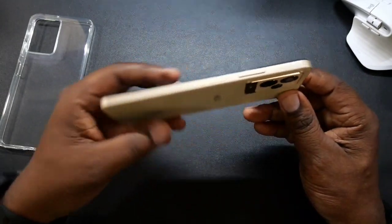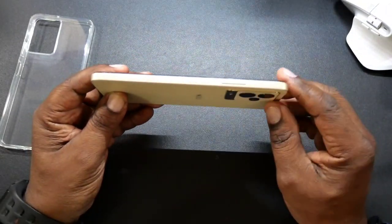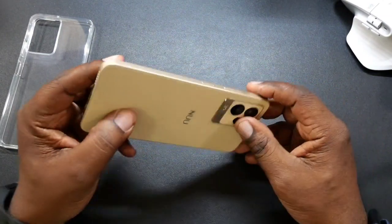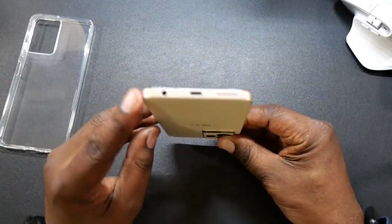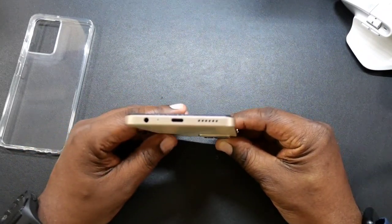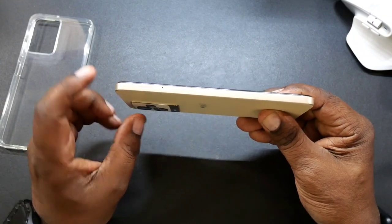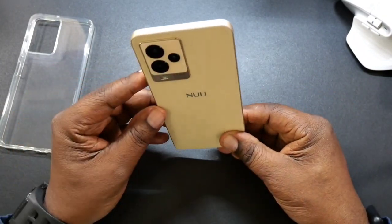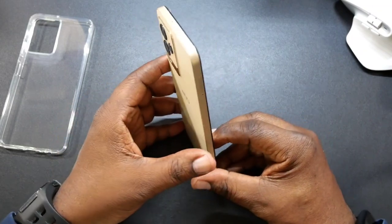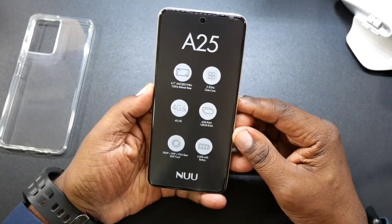On this side you're going to have your volume up and down, your power button kind of raised up a little, at the bottom you got a 3.5 millimeter headphone jack, a mic, charging port, and a speaker. On this side you got your micro SD card slot. At the top you got another mic. And as you guys see, it's very thin — definitely not going to pick up a lot of fingerprints.